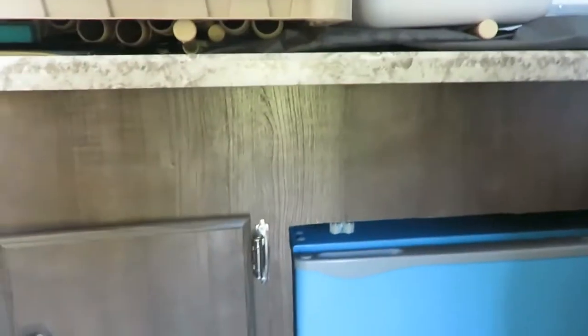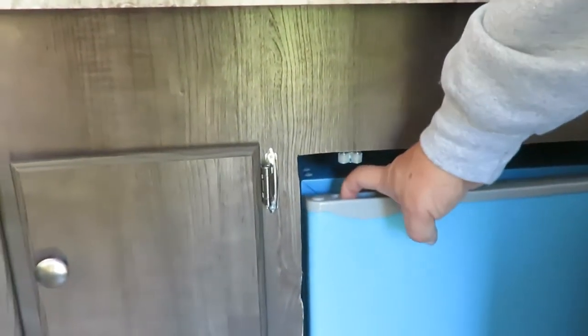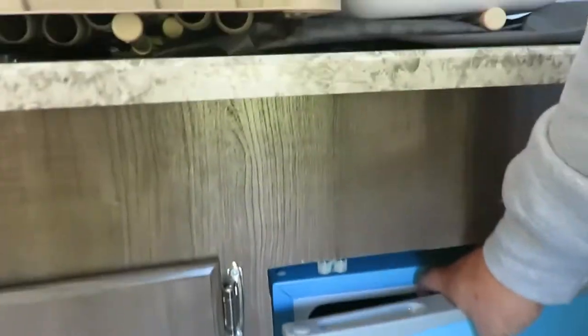Currently I've got the refrigerator running right now, but I'm going to dry it out and leave it propped open for the winter. Make sure you put some kind of spacer in there to keep it propped open.